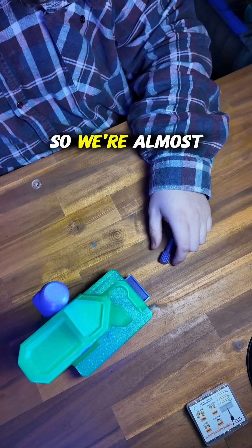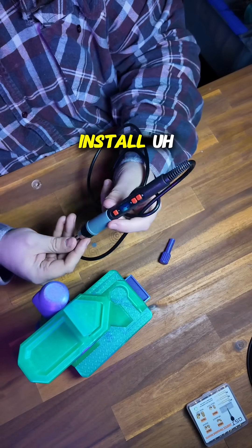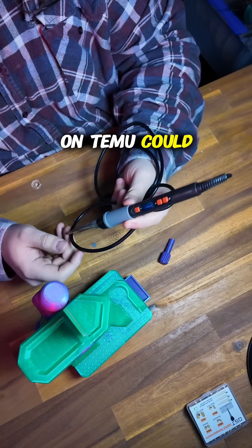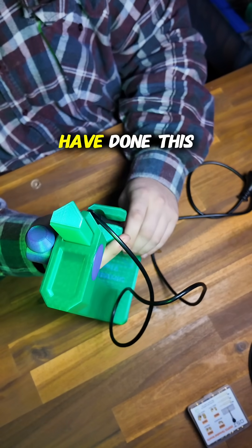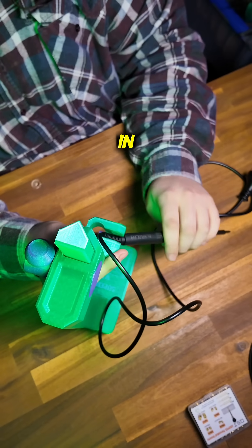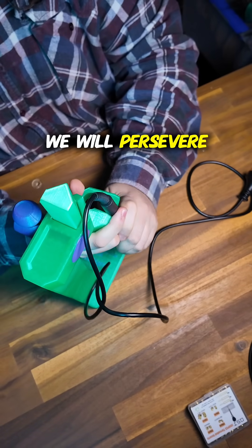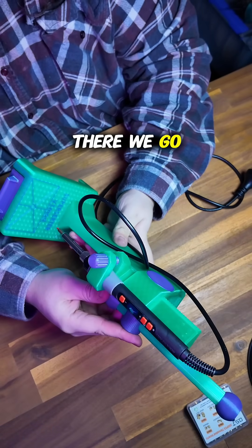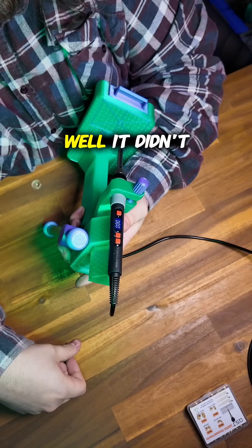We're almost done — all we've got to do now is install the finest soldering iron that $15 on Temu could provide. I probably should have done this before I put the lifter in, but that's fine — we will persevere. There we go. Let's plug it in and give it a try. Well, it didn't catch fire.